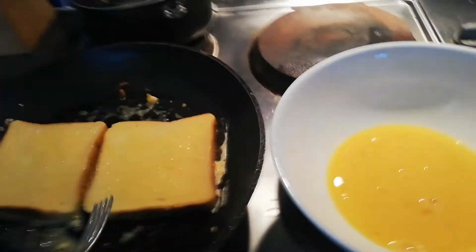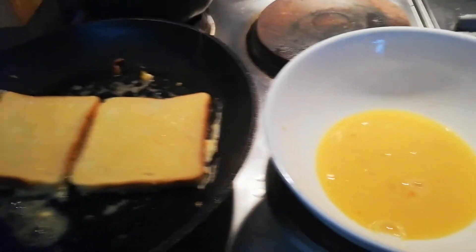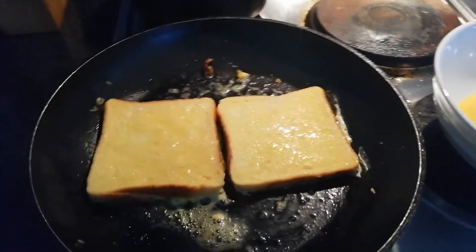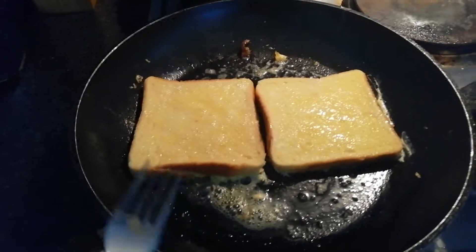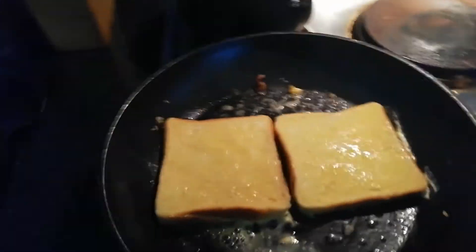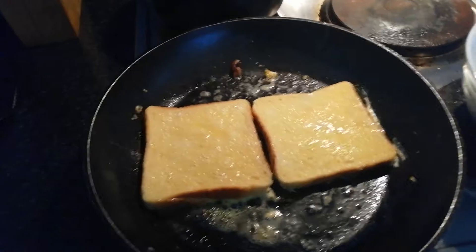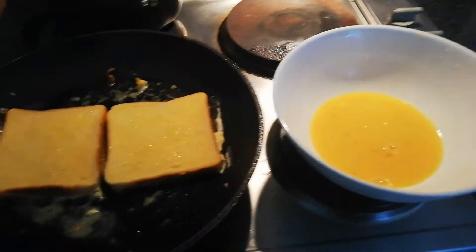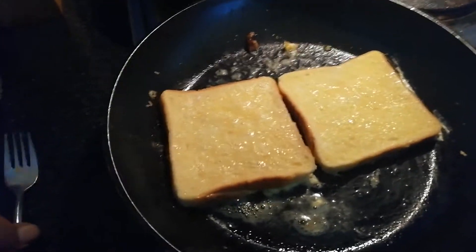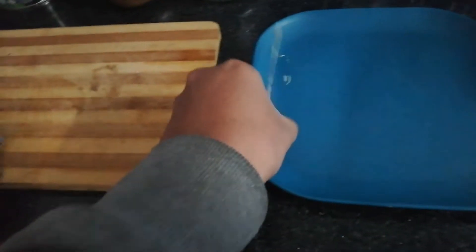Three eggs should get you about four French toasts. So yeah, that's it — that's how you do it. So we're just waiting until the stove heats up and then we'll just turn it over.